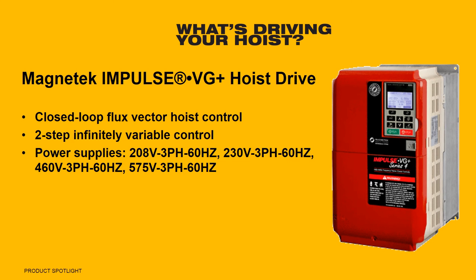It is also available with multiple power supply options to suit any application or requirement. The Impulse VG Plus is equipped with a 115-volt interface card, making it compatible with existing 115-volt crane control systems. If needed, additional control voltages are available upon request.